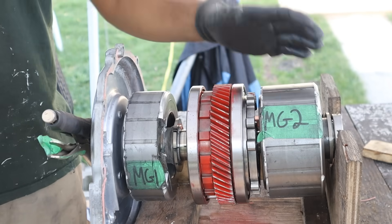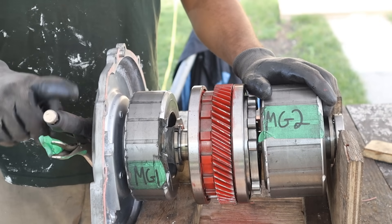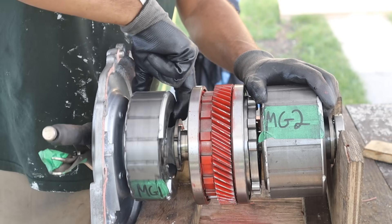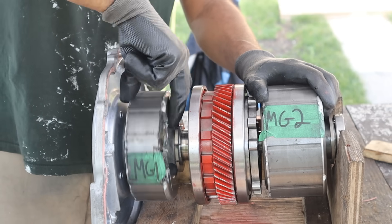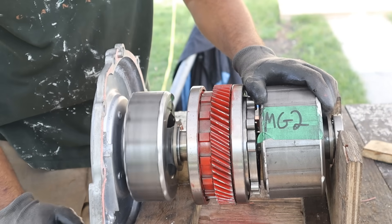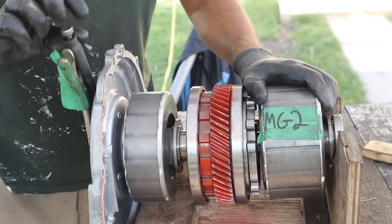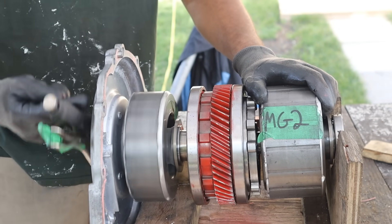So let's say you come to a stop and the internal combustion engine needs to kick on — for example because the heater needs to run. MG1 is now going to start to spin up, turning the crankshaft, and that's going to act like a starter motor to start the engine. Now as this engine starts rotating, you'll see MG1 is starting to spin pretty fast, and it can now act as a generator to send electrical power to charge the battery pack as the engine is starting to warm up.